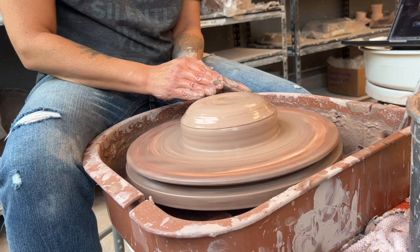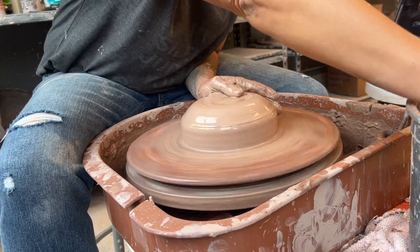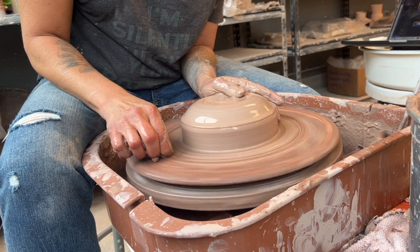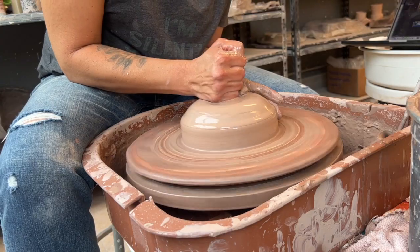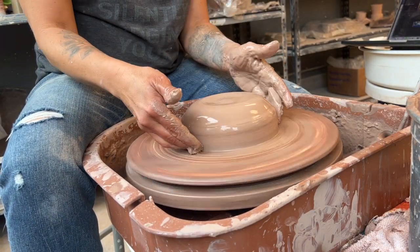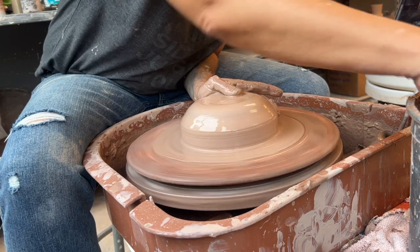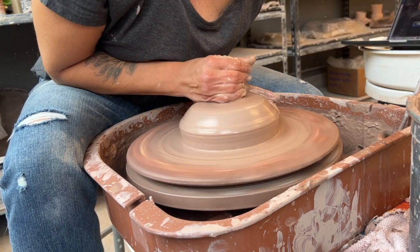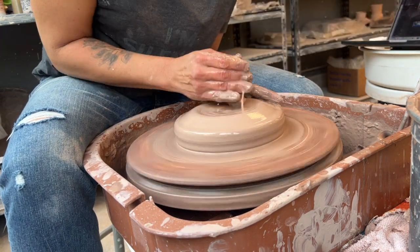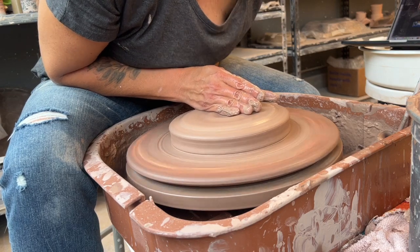Now that the clay is centered and I have this curling disc shape, I'm going to start to spread it out. I want the base of my bowl to be about this wide. I'm going to push down in the center — as the clay starts to ooze out, I want to make sure I don't get any air on this side. This hand is going to be pushing that clay in and down to fill in that space.